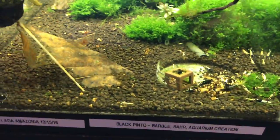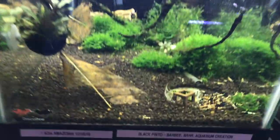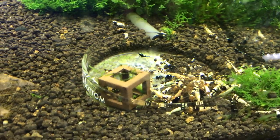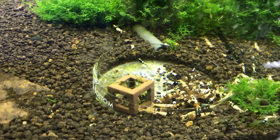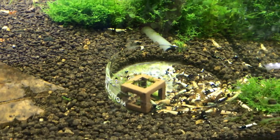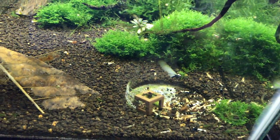The black Pinto tank — you probably saw the video I did where I rescaped this. They're doing great; you can see there's tons of them in there. I need to get in there and do a little culling, because there are some Michelins in there — kind of that more brownish, rusty looking color versus the black. So I'm going to cull those out of there.